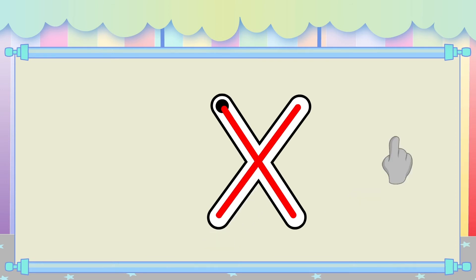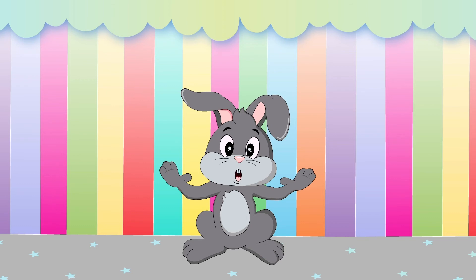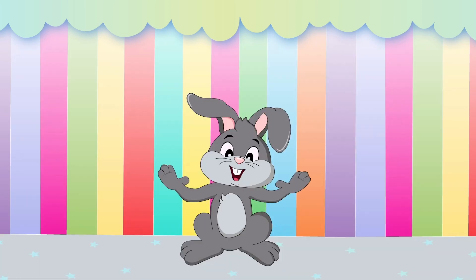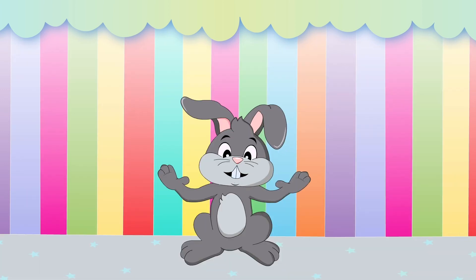Now, it's joke time! What do you call a dinosaur with bad eyesight? Do you think he saw us? Telling jokes makes me so hoppy!